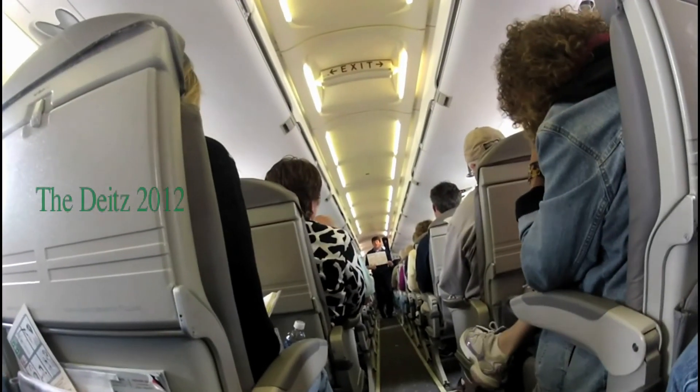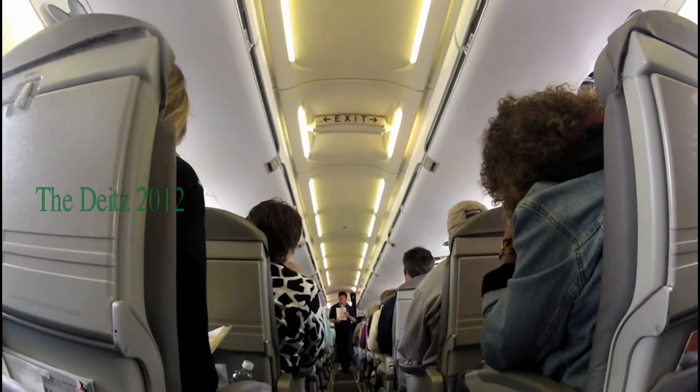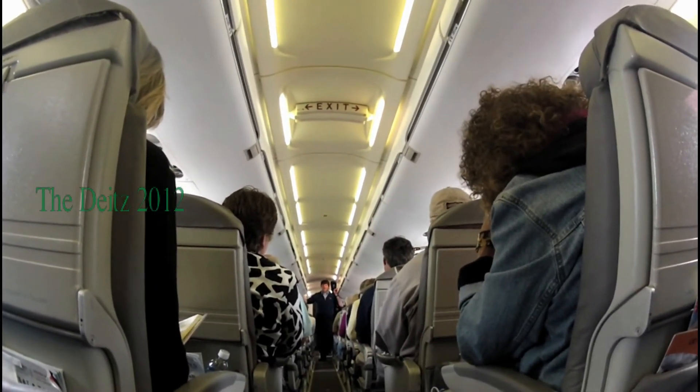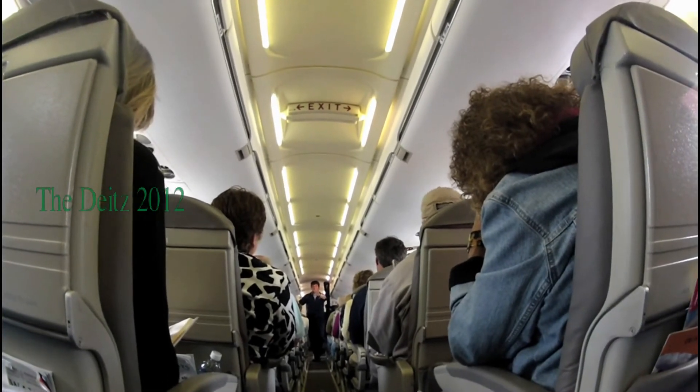It serves as an approved flotation device. To remove it, pull up and take it with you to the nearest usable exit. After exiting the aircraft, place your arms through the straps and then hug the cushion to your chest. There are four emergency exits aboard.